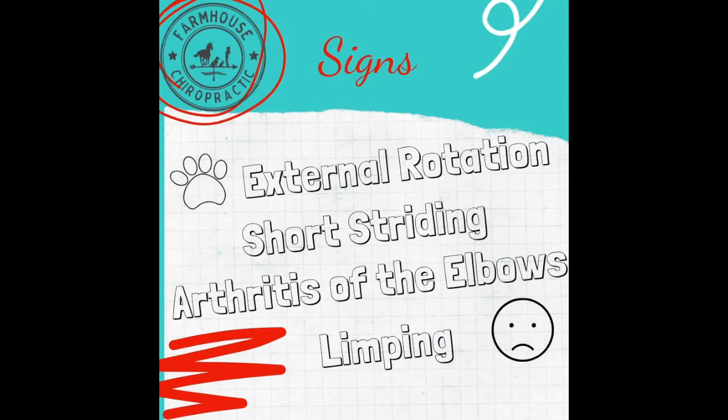People often ask me why they need to start stretching or what are some of the signs they see if their dog needs to be stretched. While we preach prevention and starting before there are obvious signs of pain, some indications that your pet is tight in this area are external rotation of the paw, short striding, arthritis of the elbows, or limping.